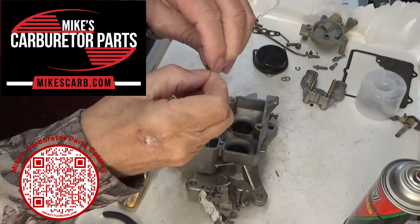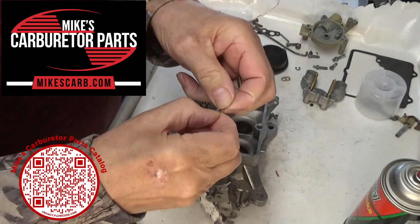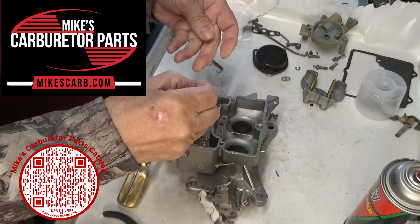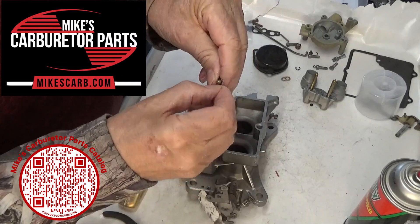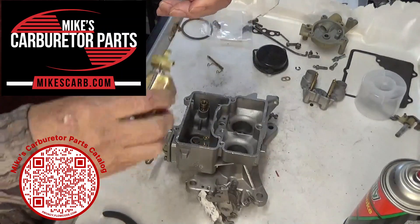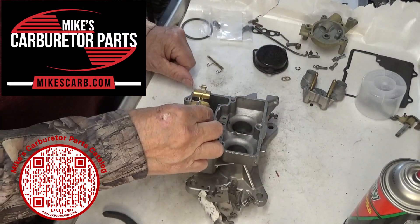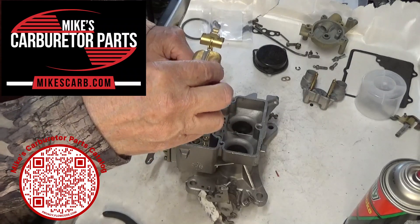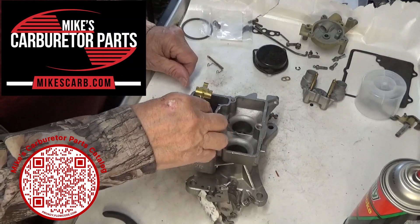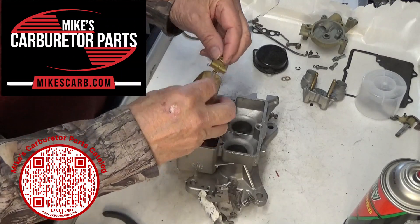First, put this little clip on the needle like this. There's the clip — maybe two clips; use this one on this 2100, at least on this one. It clips on just like that, and you put it on the float tab like that. The idea is that it will help pull that needle out when the float goes down — when you lose fuel in the float bowl.